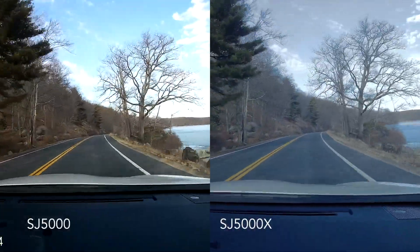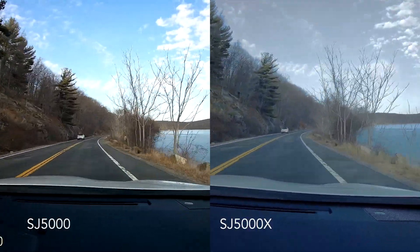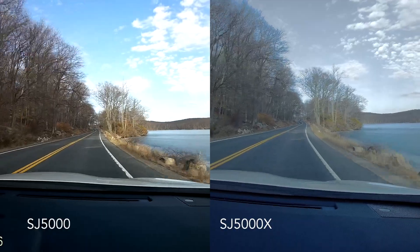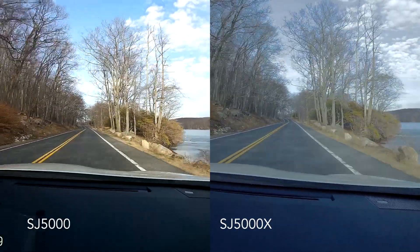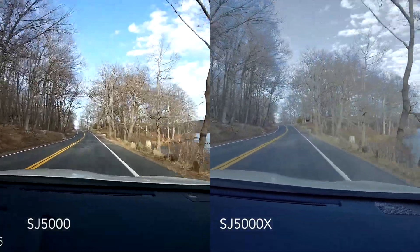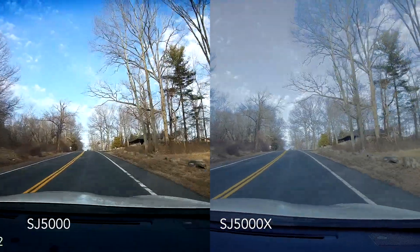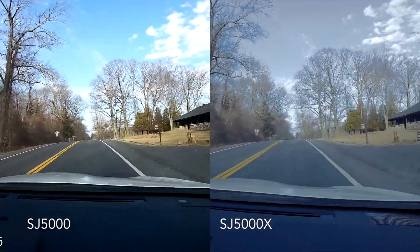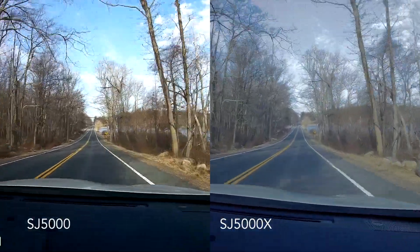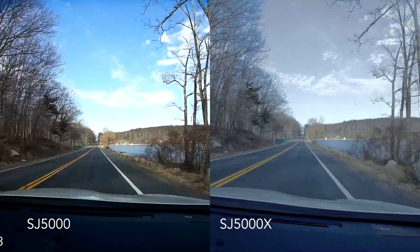I also wanted to include a driving shot. With the 5000, the color is a lot nicer. But on the 5000X, if you look up at the clouds, they are a lot clearer — on the 5000, the clouds are more whited out, which may also be the reason why the color is a lot brighter. Personally, I prefer the color the way it is versus being able to see the clouds. The 5000X looks a little bit duller in my opinion, but it comes down to personal preference — whether you're looking for color or overall picture.